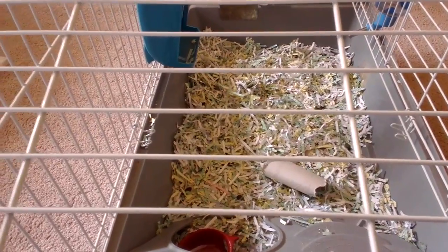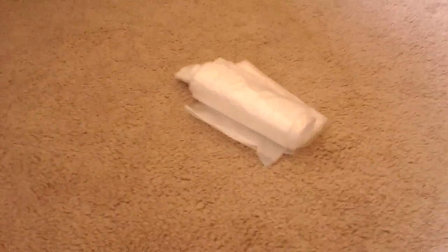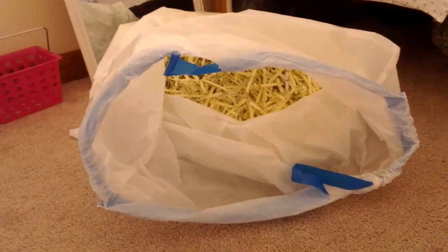You will need a garbage bag to collect all the dirty bedding from last time you cleaned the cage. You will also need, for sure, new bedding.